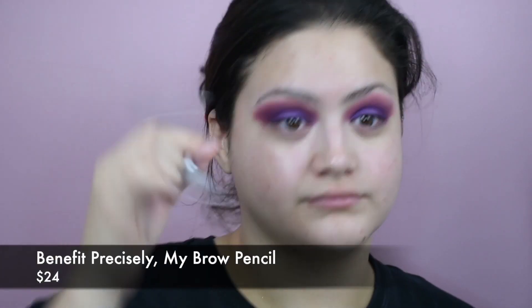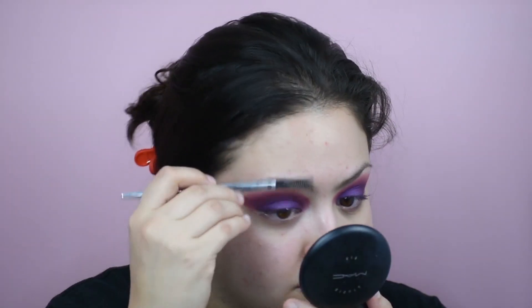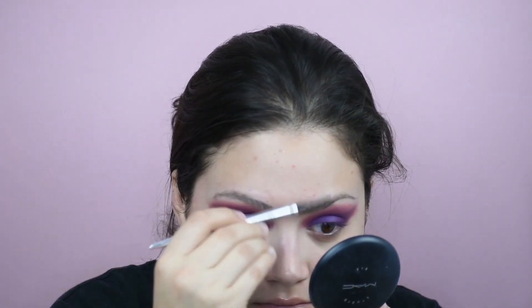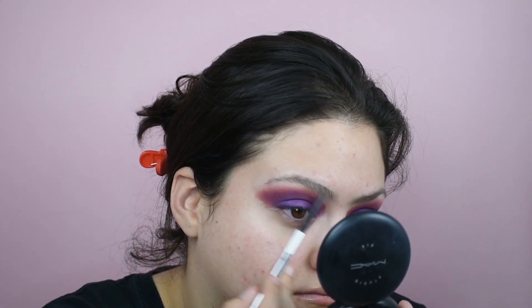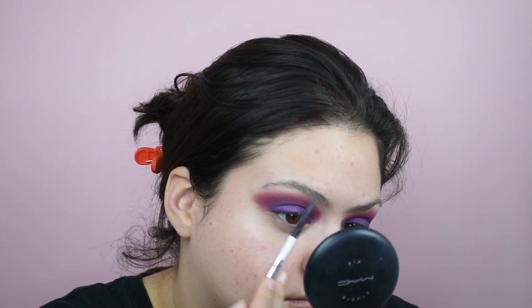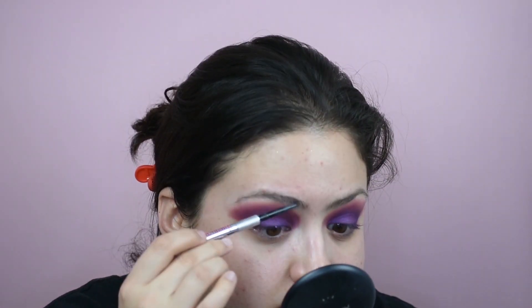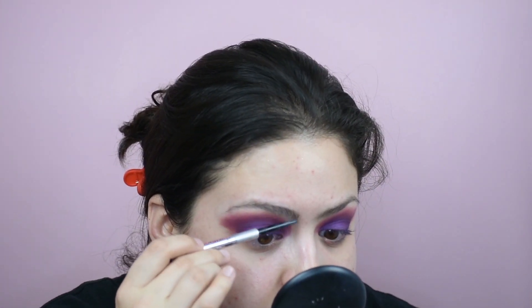And we are wiping out the excess fallout — that's kind of normal and expected with pigmented palettes. It's never something that bothers me. And we are now going in with Benefit Precisely My Brow in the fifth shade, just fluffing through the eyebrows — nothing different, nothing special.